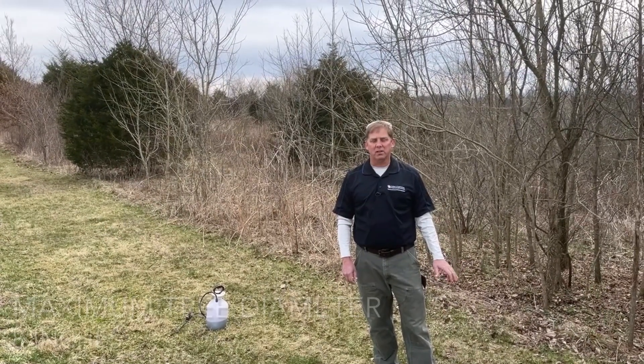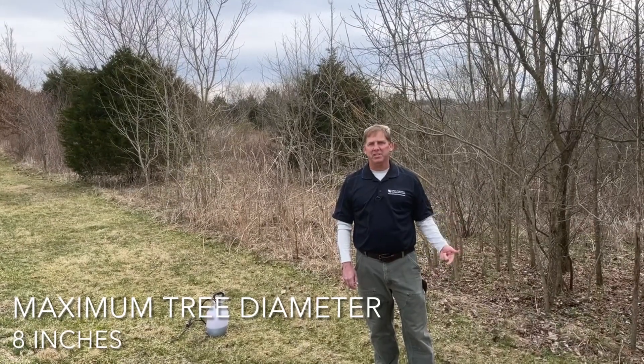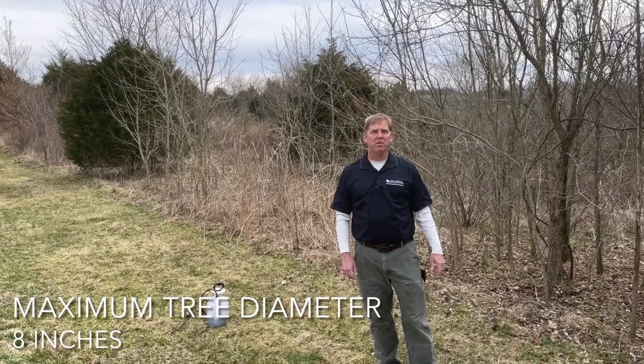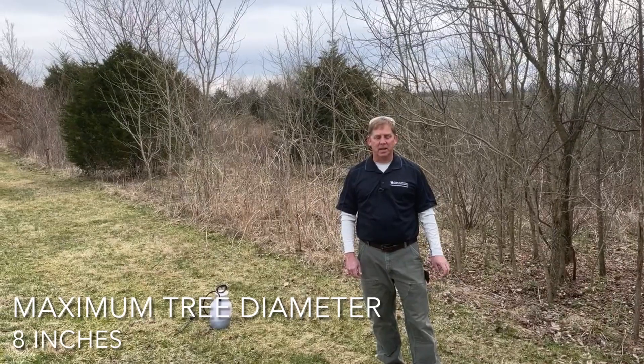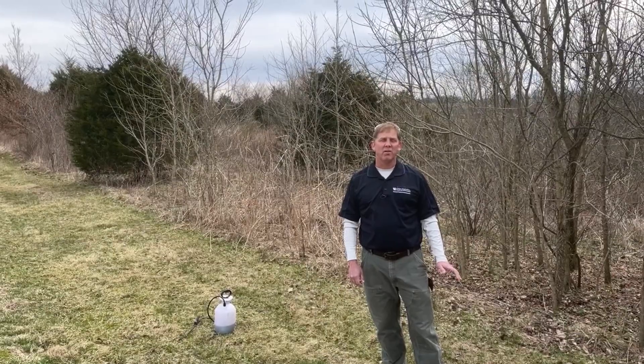It works really well on thin-bark species such as beech, red maple, and sugar maple. The other thing I really like about it is it can be done year-round as long as there's no snow on the ground.